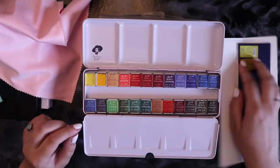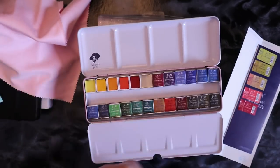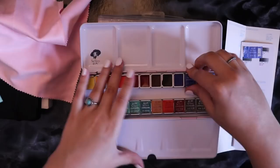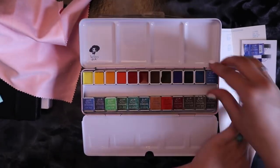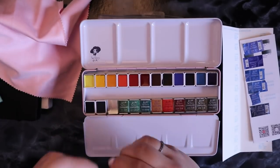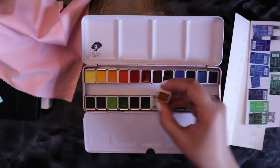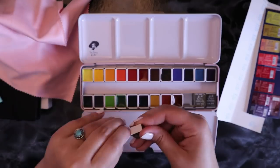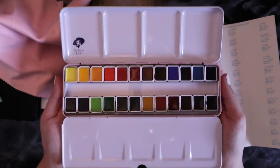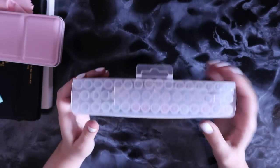I kept all the little sticker things that came on top of the panels just so I could remember which one is what name on the swatches page. Basically because I can't read Chinese and the pads didn't have names next to them, so I kept them just for reference. Just before we get into the swatches of everything, I'm going to unbox the Artex watercolor brush pens.